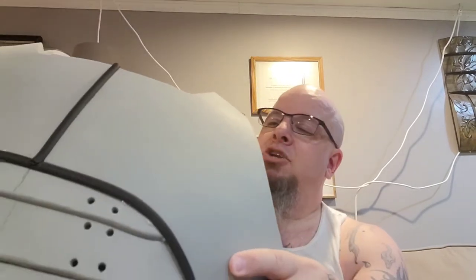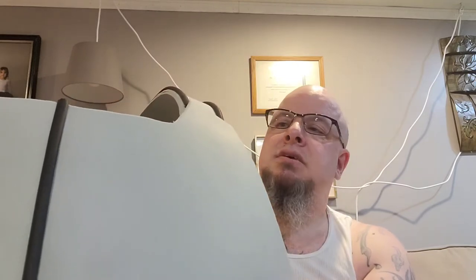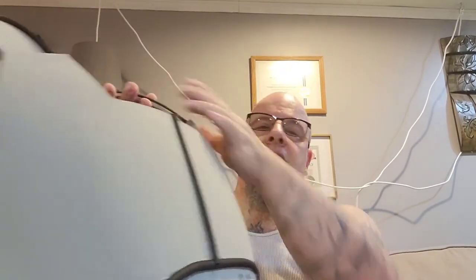I'm going to use a heat gun and a piece of tin foil to give the shoulder straps a leather look. I'm also going to poke some holes in about mid-strap for something else, which we'll get into in just a minute.